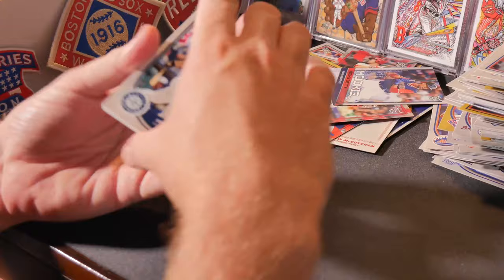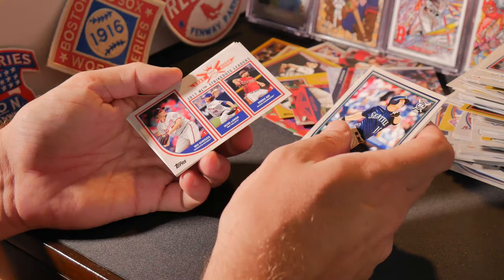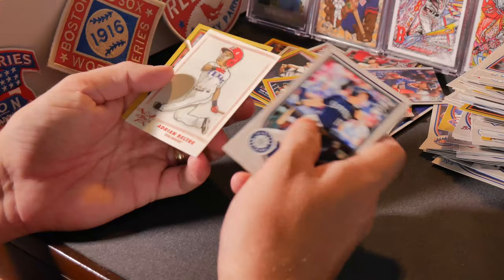Kyle Seager, Nick Markakis, Dexter Fowler, Patrick Corbin, Mariano Rivera, Kenta Maeda — another Stat King with Max Scherzer, Jacob deGrom, Robbie Ray, Dee Gordon, Adrian Beltre — another one of those caricature cards — and a Johnny Bench gold card.